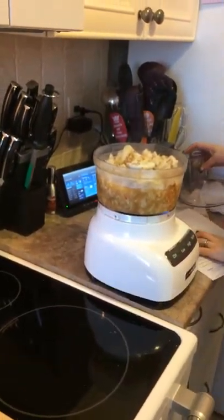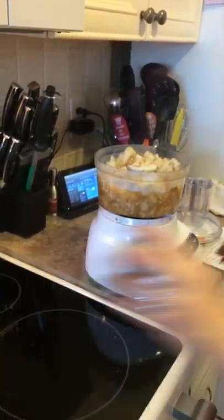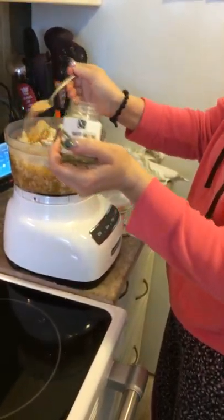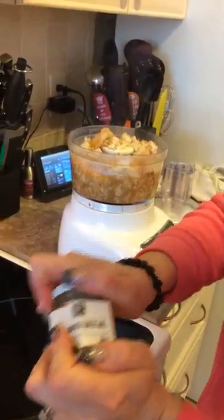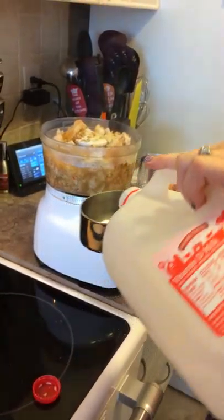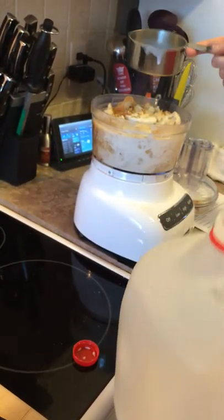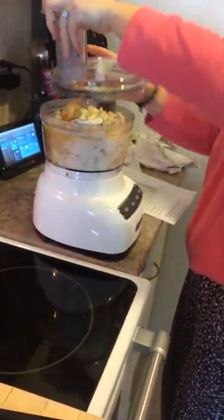I'm going to be adding a teaspoon of Epicure's roasted garlic aioli to this mix for flavor. This wonderful aioli is optional. If you choose to add milk or cream, it is your choice. I'm going to be using approximately three-quarter cup of milk, but you could use what you wish or completely omit it.